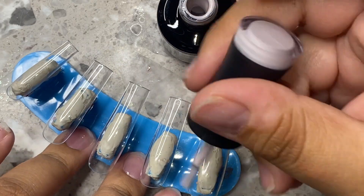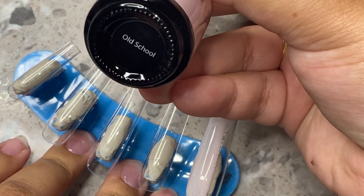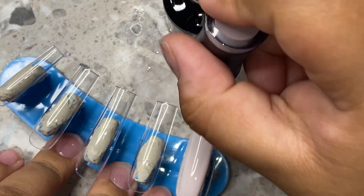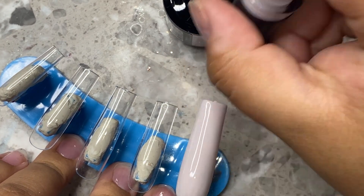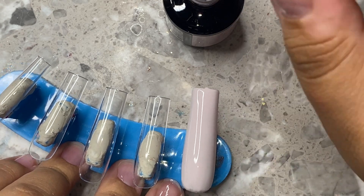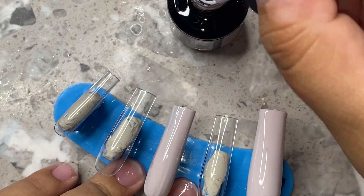So I'm going to be taking this gray color and applying it on every other nail. I really love this color — it's so light, almost pure white with just a hint of gray, and it's more taupey too. It's so cute. I really love this color. Like I said, this was from the School of Glam collection.